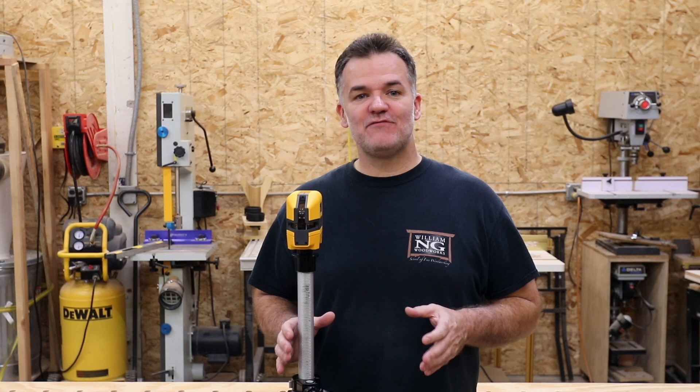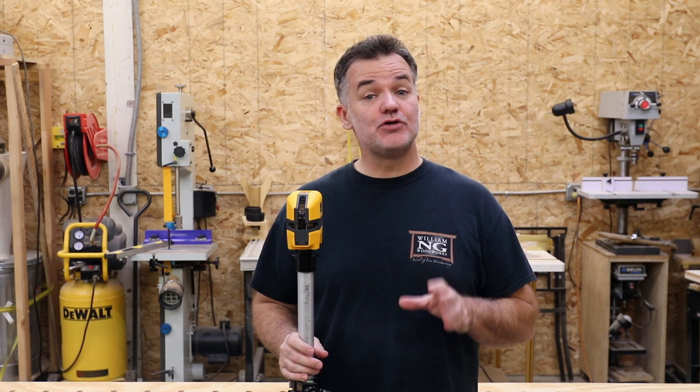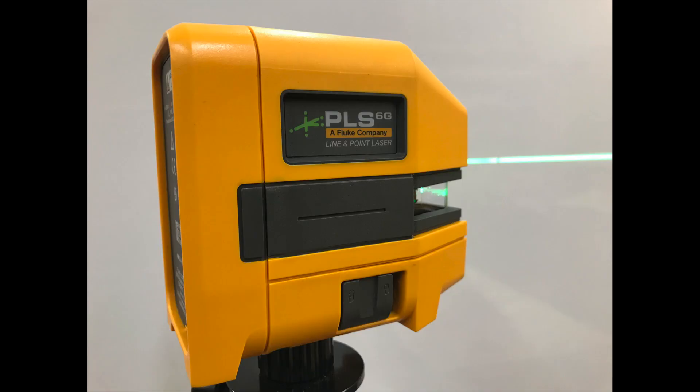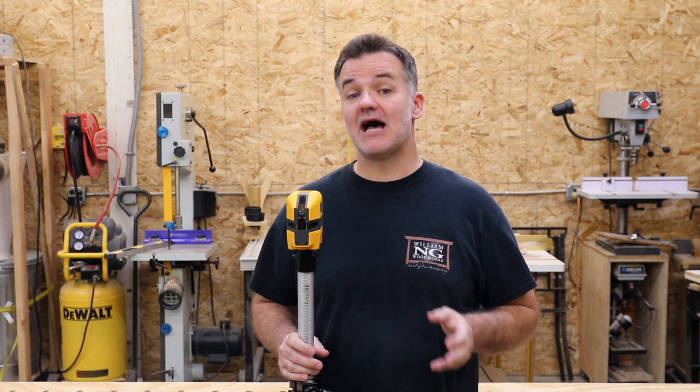Hey everyone, today's video will be going over checking your laser level. There are two common types of laser levels: line lasers and rotary lasers. In this video we'll be discussing the 180 degree line laser.